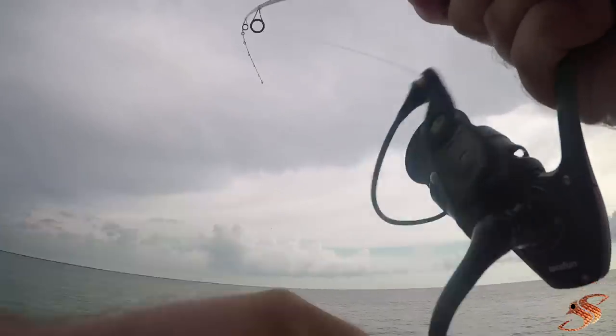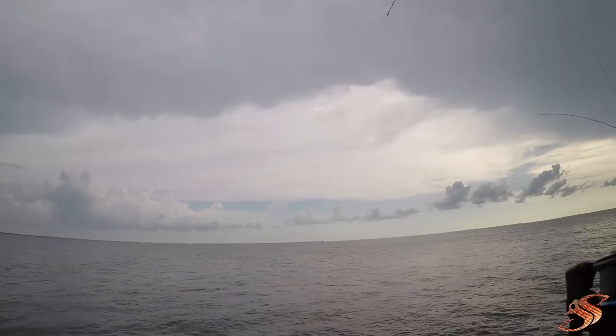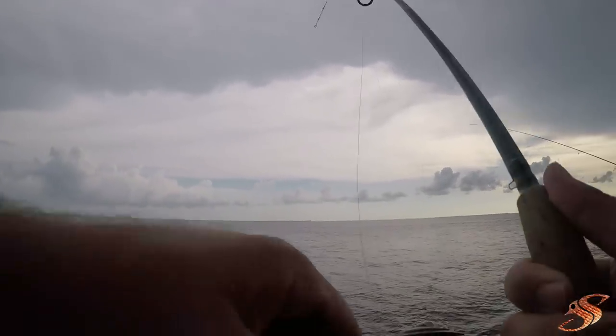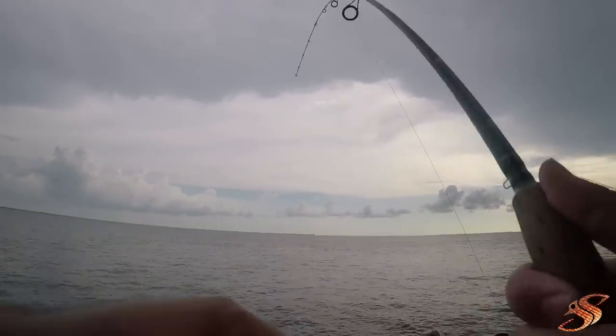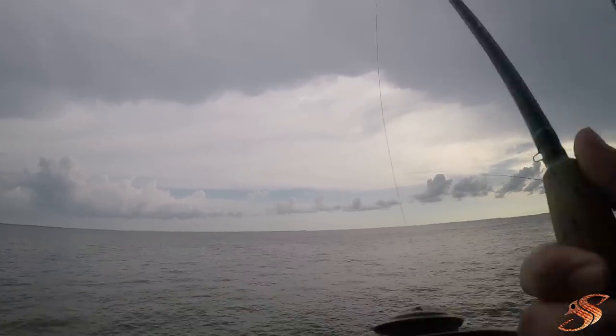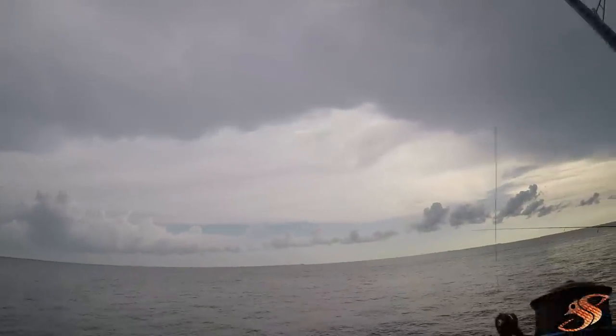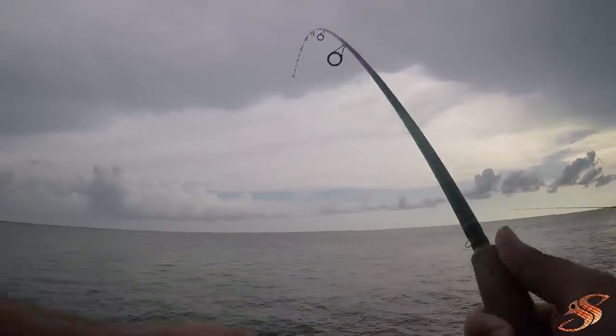I'm talking to my wife about ICAST, and I'm telling you, I've got an absolute toad on right now. I'm like, where's my cork at? I don't even feel nothing. This is a bruiser right here, guys. He's pulling drag. He took me down in the rocks.